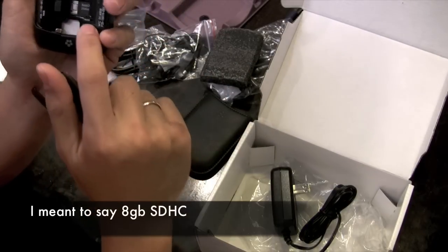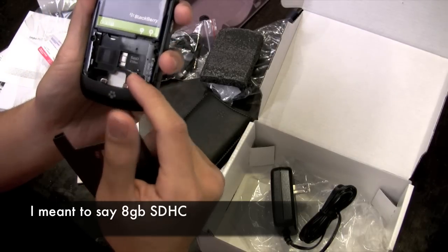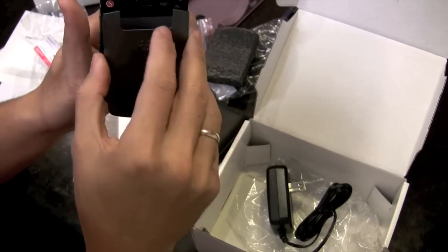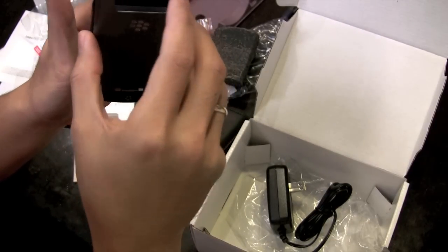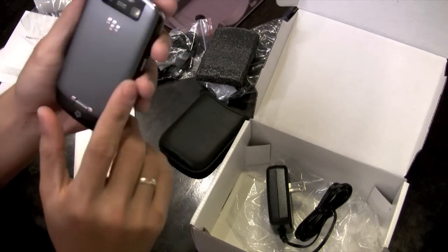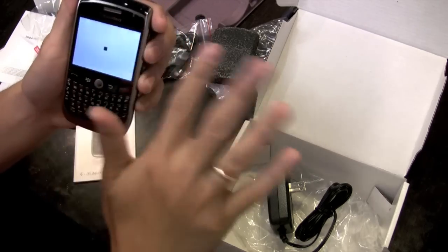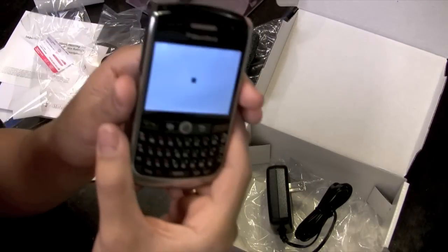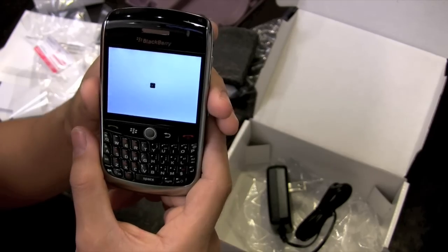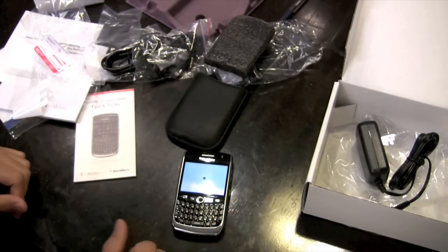I actually ordered a 2 gig SDHC card. I think it handles up to 16 gigabytes, so that'll be good for putting your music and your videos. The cool thing is I think it supports DivX and MP4. So here it is starting up — this is gonna take a while so I'm gonna just put this down and come back to that in a second.